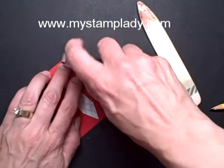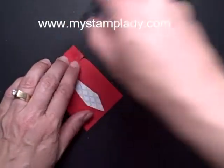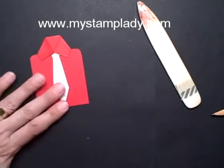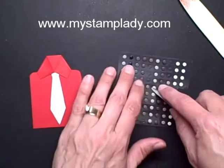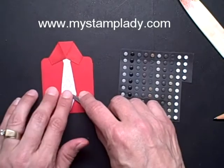Then we can put this down here with a little bit of adhesive. I took a little candy dot and set that in for the tie clip, just right there.